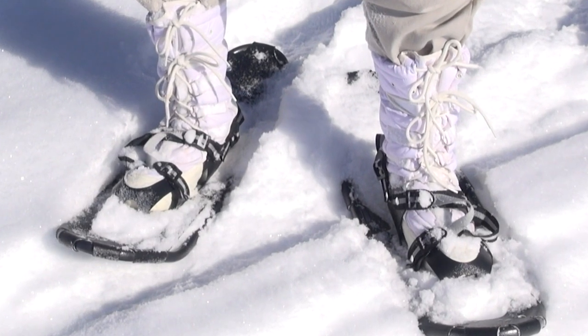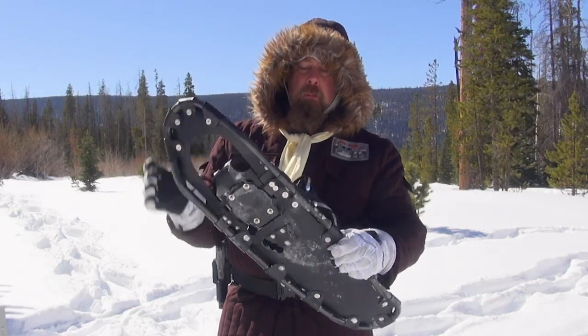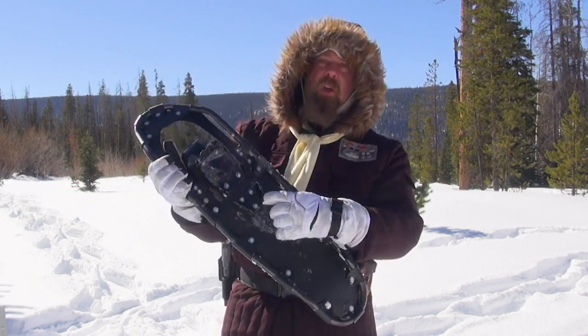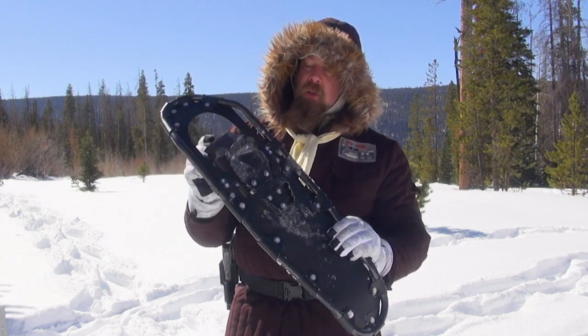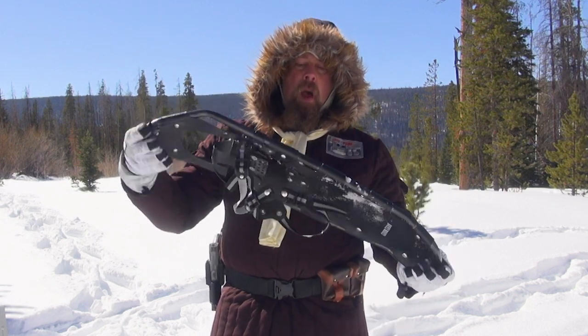This first one here — this model is one that the Rebel Alliance uses. It's composed of polymer and aluminium. It has your bootstraps right up here. What's nice about this one is it actually has claws or spikes in case you run into ice, which will help you climb and move around ice and give you sure footing.